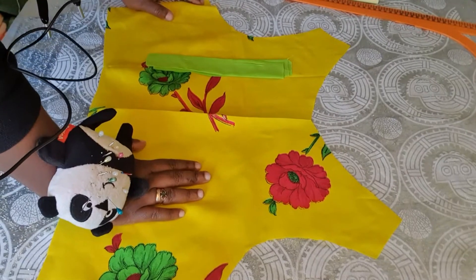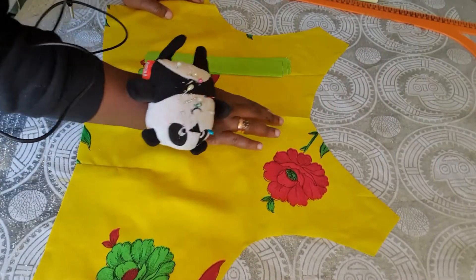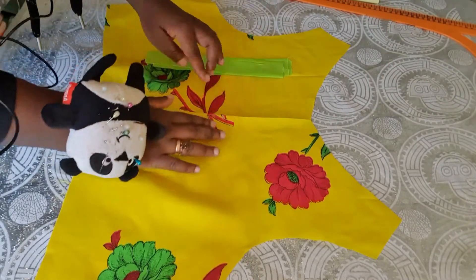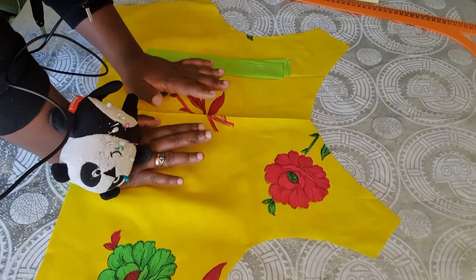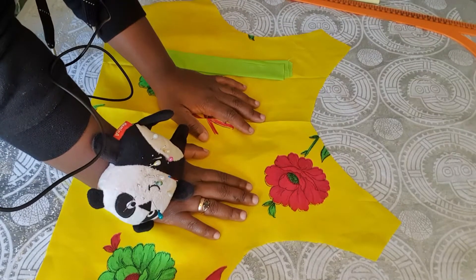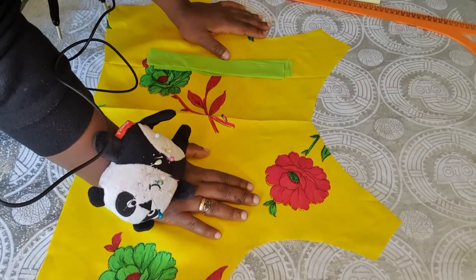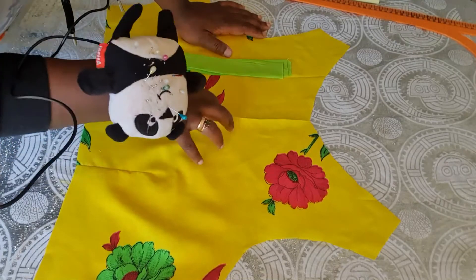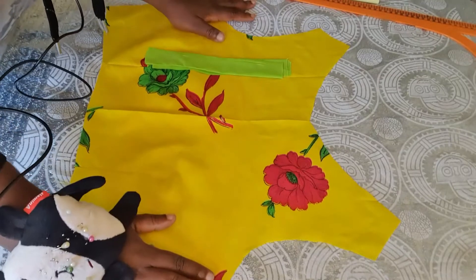All right, let us go into the tutorial. Today we'll be learning how to make a v-neckline — the kind that crosses over at the front. This is your center front. For the tutorial, you need your basic bodice. If you don't know how to draft one, you can check out my channel — I've done two tutorials on how to draft a bodice block. I won't be showing you how to do that in this tutorial.